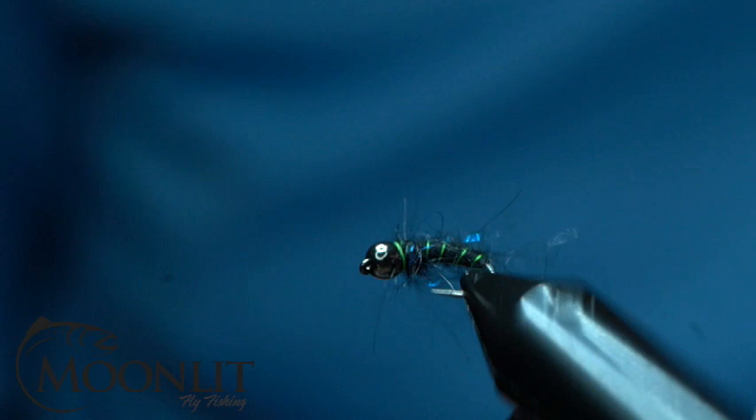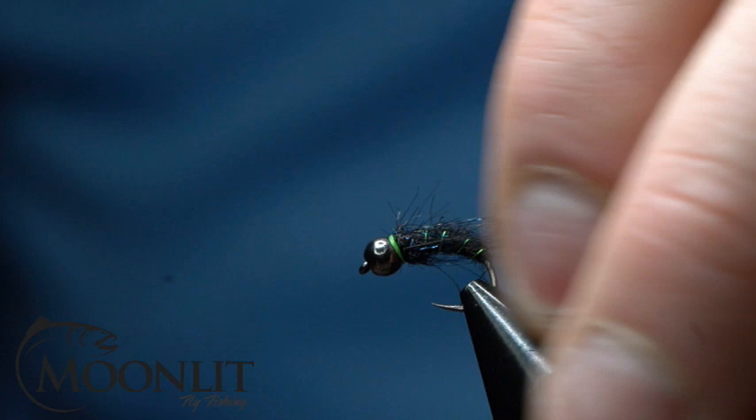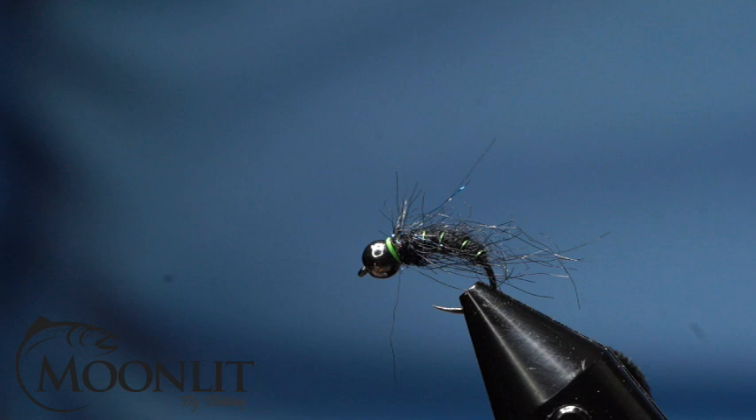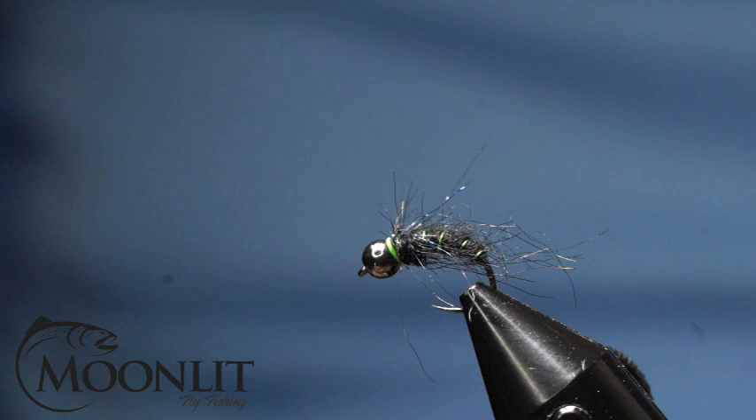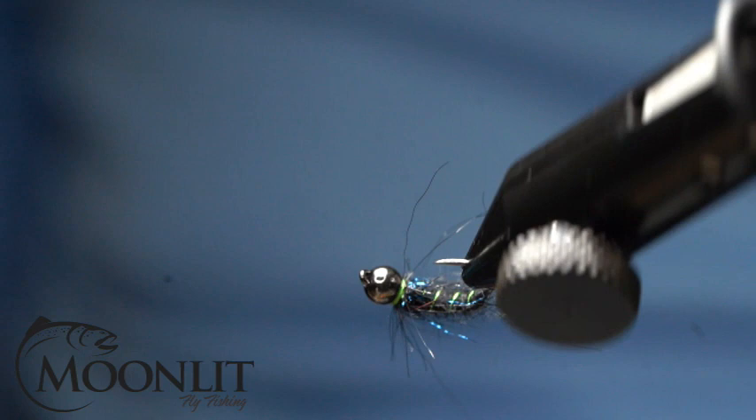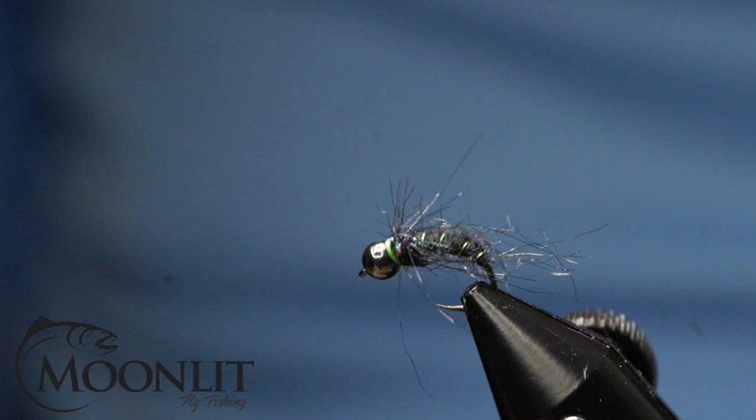And there you go. You can trim up some of those fibers if you need to. When they get wet, they're going to preen all back. And there you've got a black caddis nymph — it's a real quick tie, very effective pattern. Want a little extra weight to get this down faster? Just add a little bit of lead-free wire under the underbody; that helps build up that bulk as well. And there you go — here's our black caddis nymph.